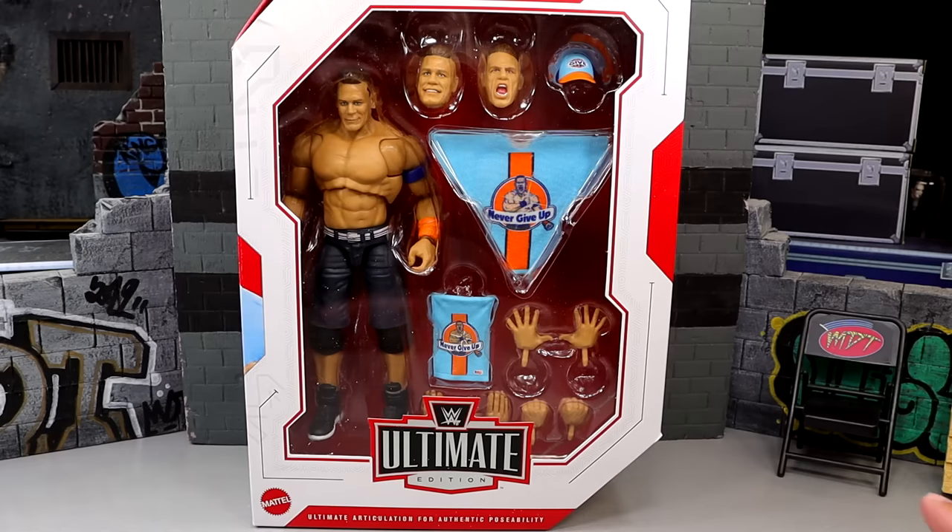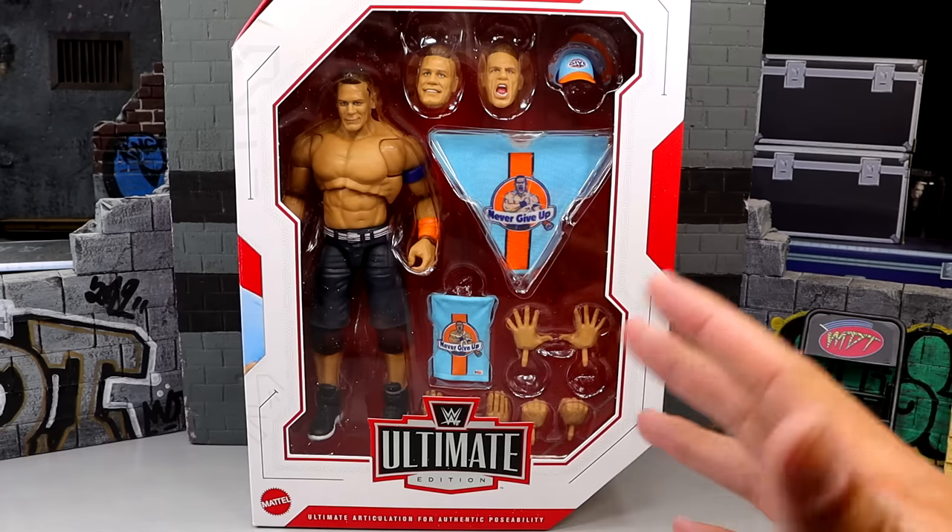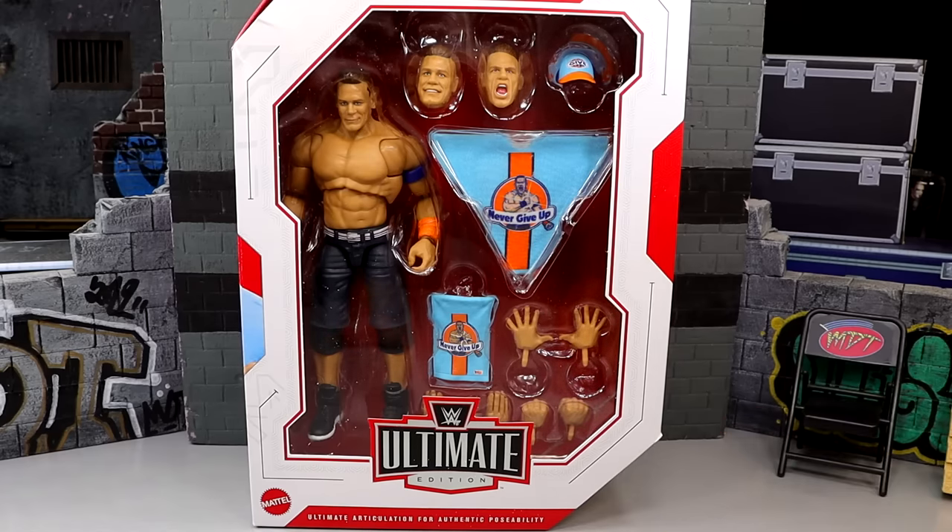I have a lot of emotions. If you guys are unaware, John Cena is actually my favorite wrestler of all time — well documented on the channel. I have a crazy John Cena figure collection, it's been well documented. If you want to catch up on the lore, you can go back and do so.